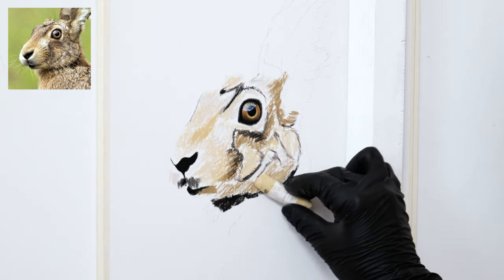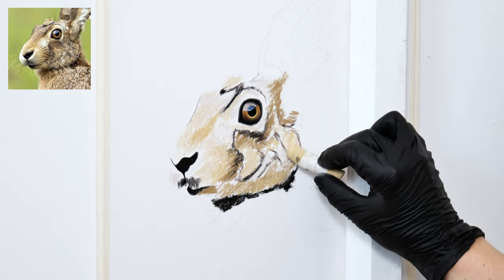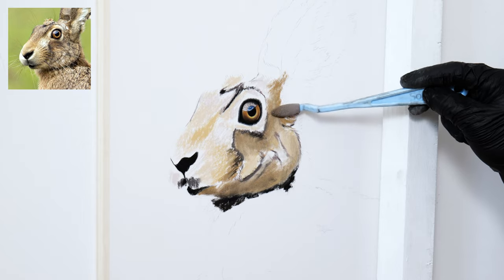Once I'm happy with the placement of the colors, I can then start using my blending tools to blend it all out. Here I'm using a soft tool, which is just a handle with a small changeable sponge at the end — perfect for blending in pastels.